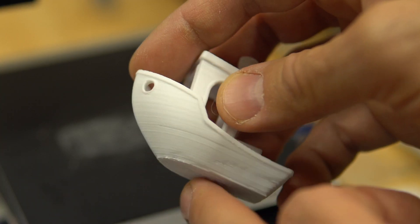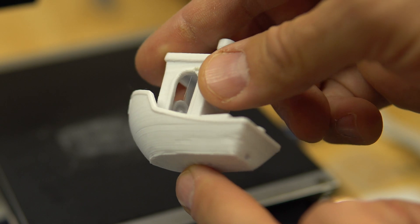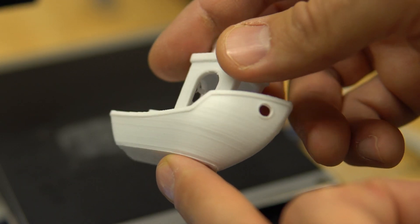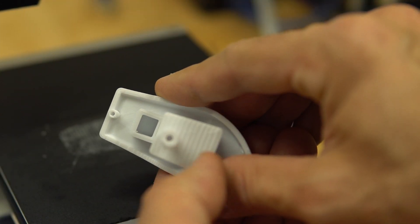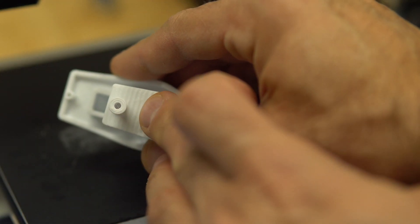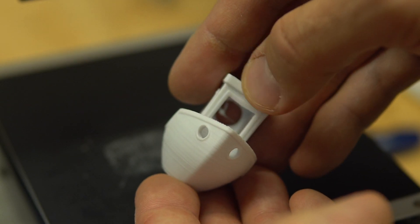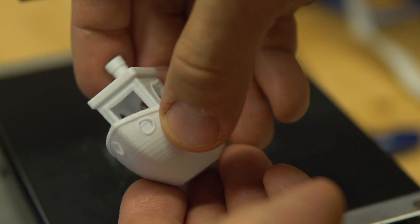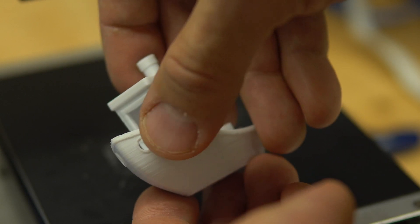Temperature was good. There is almost no defect on the shell — just a little bit thick, thick is nice. Top is nice. There is no drooping here — the bridge is fine. No ringing after the circles.